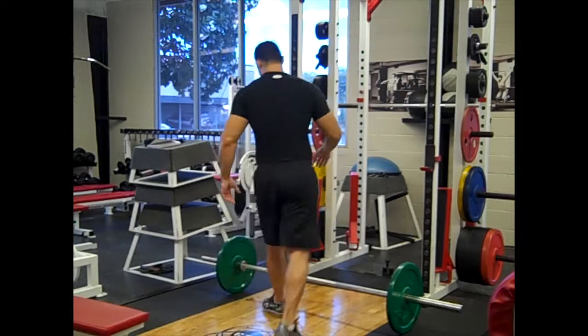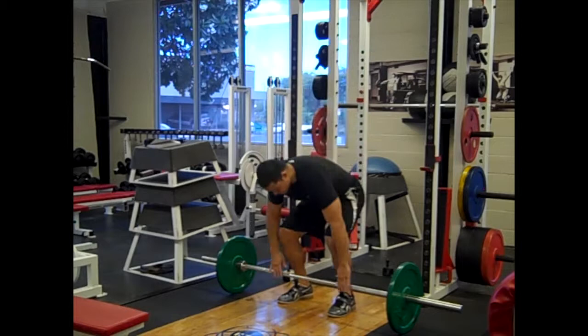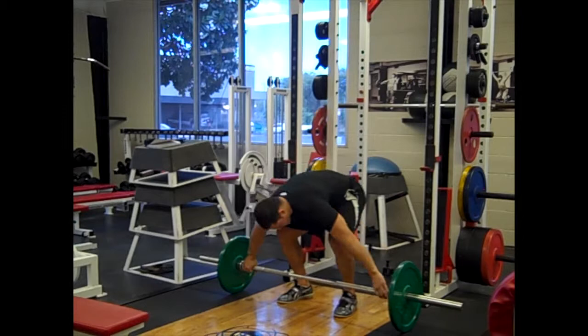Observe. Bring your feet in underneath your hips. You wouldn't do a vertical jump with your feet out this way — you'd bring them in underneath your glutes. Set yourself up. Make sure you have a neutral spot by the time you lift off.